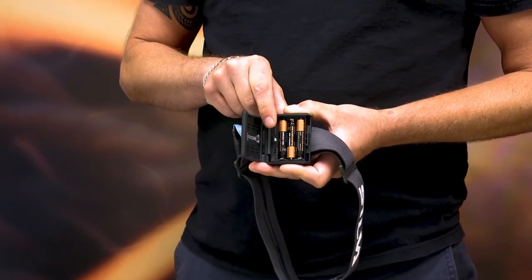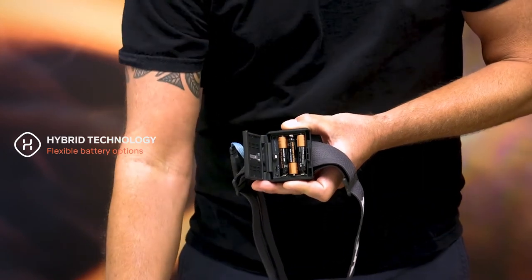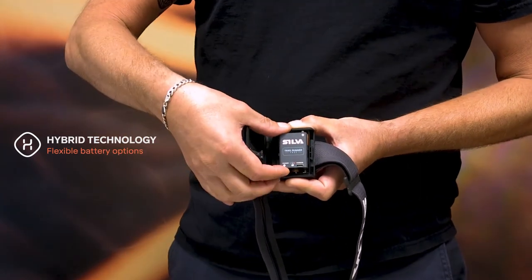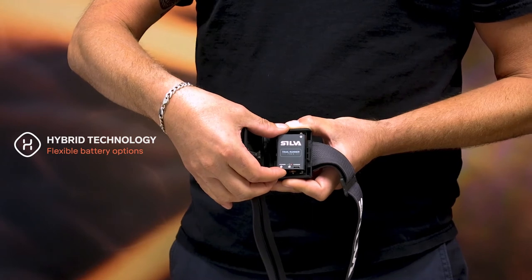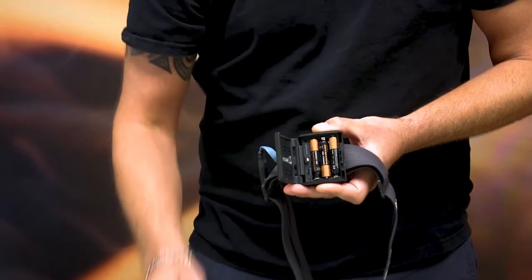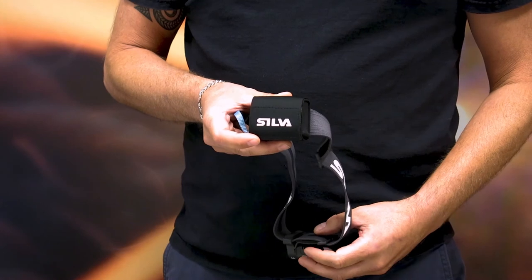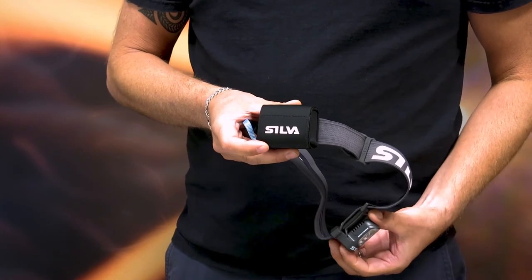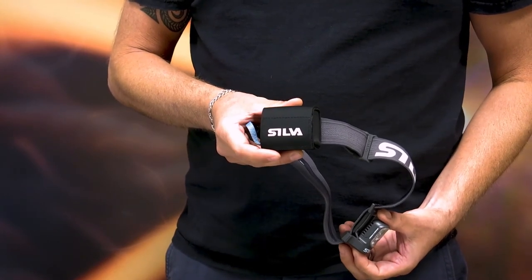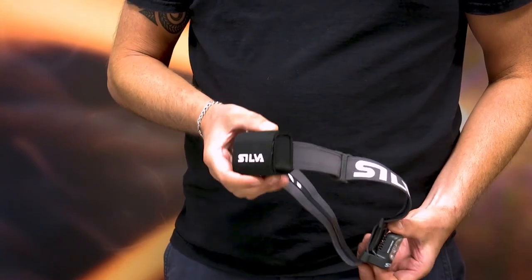The battery case can hold either three triple-A batteries or a rechargeable hybrid battery for improved flexibility. We also have another battery which is used for those ultra long runs — it's four amp hours and also has battery status indication visible on the side of the battery.